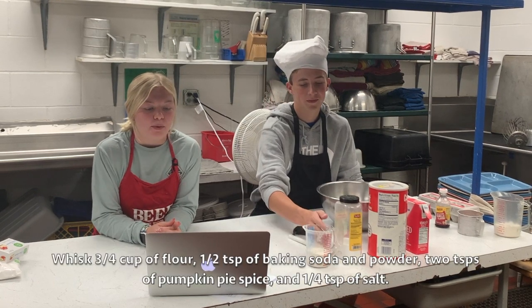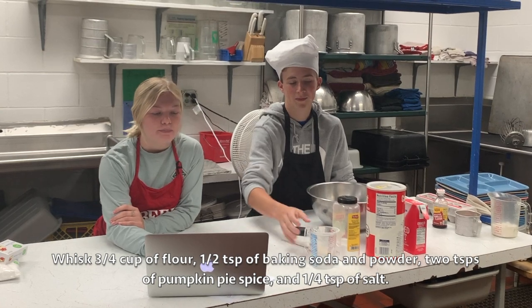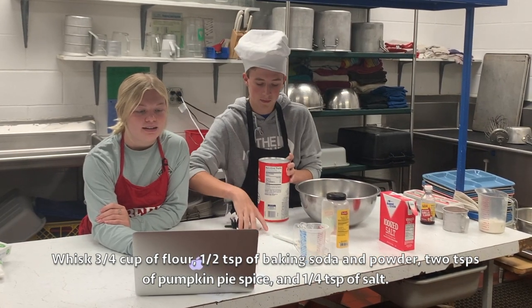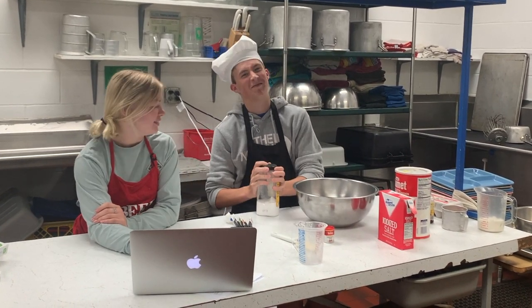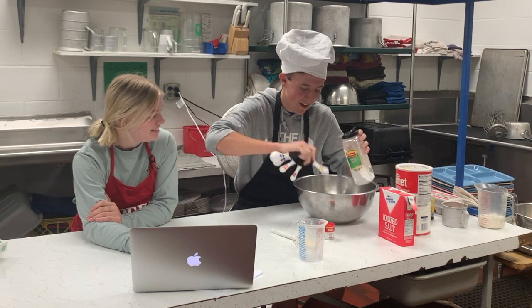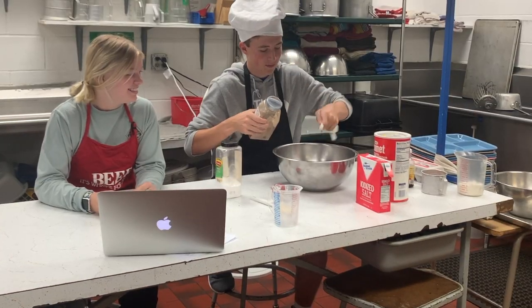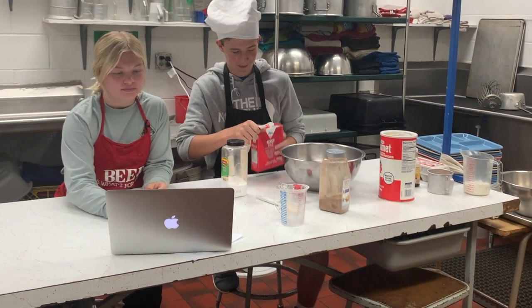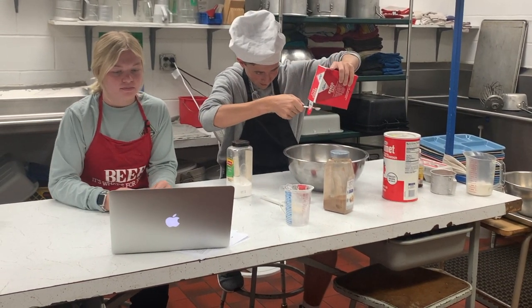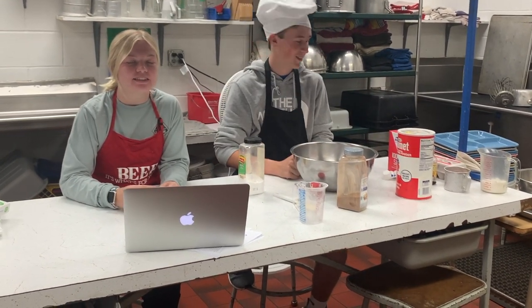First off, you want to start by whisking your flour — we have three-fourths cup — your baking powder, baking soda, we have one half teaspoon, two teaspoons of pumpkin pie spice, and one-fourth teaspoon of salt. Then whisk all these together until they are completely combined.